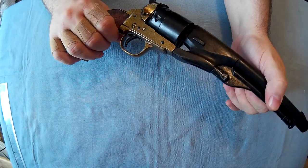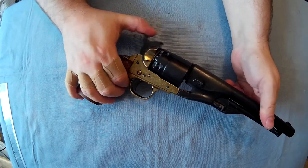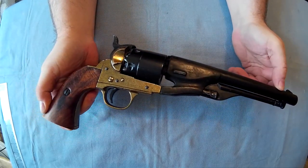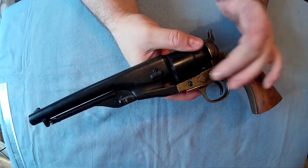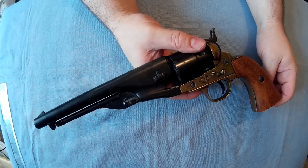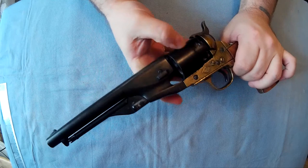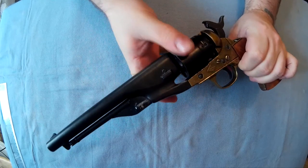For what they are, I really like these - I think this one's about 60 quid. They are good wall hangers, they do look like the real thing. You can't take them apart, but I don't really think that matters - you could probably buy a more expensive version if you wanted to. The fact that you can dry fire it and the cylinder turns is great.